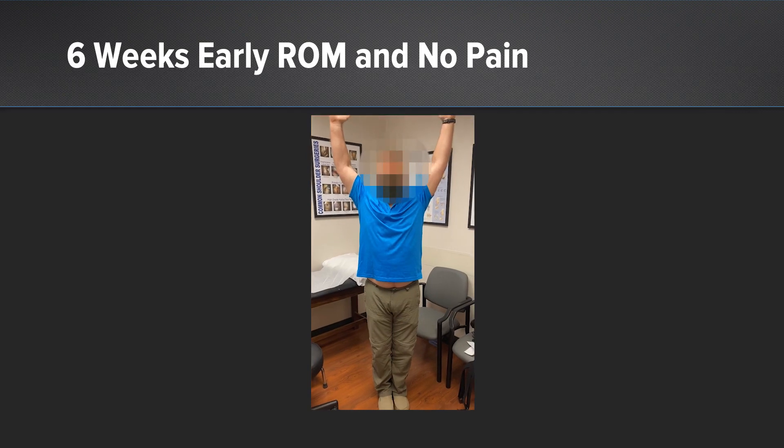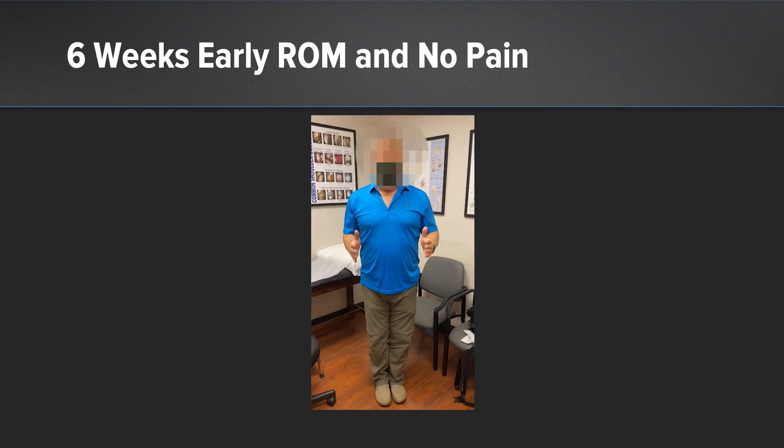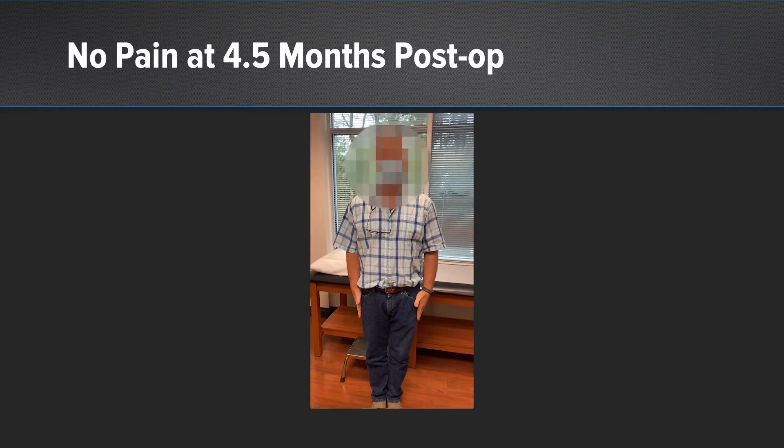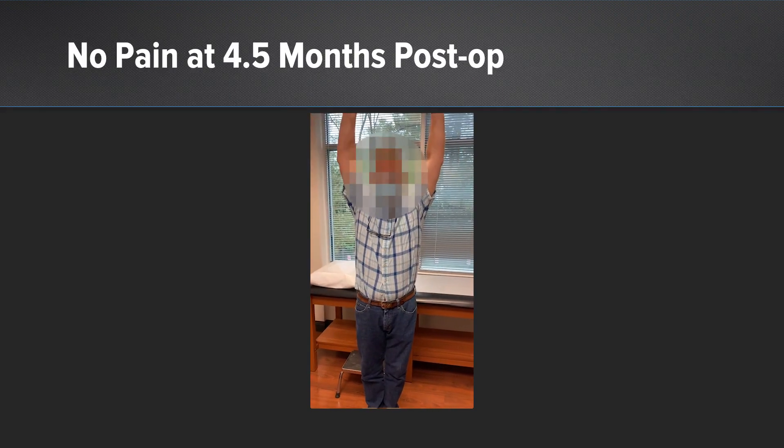Here we can see our patient at six weeks with great range of motion and no pain. At four and a half months, again no pain at this point and still improving in terms of his range of motion — he was very happy with his outcome.